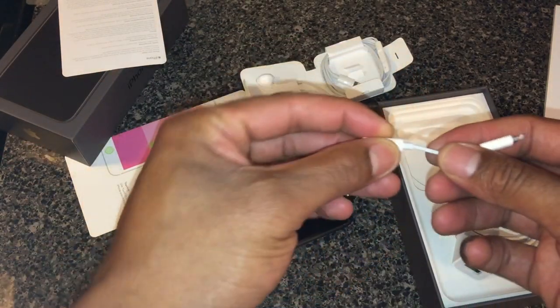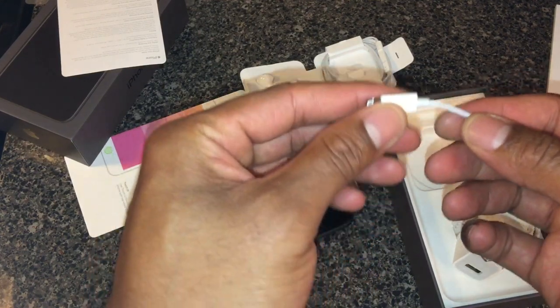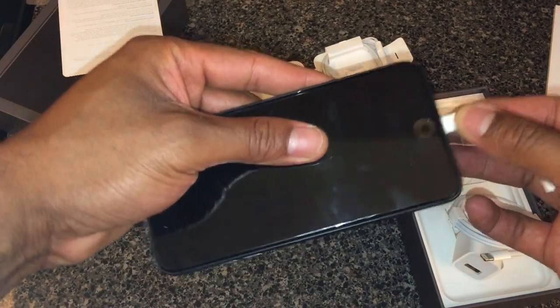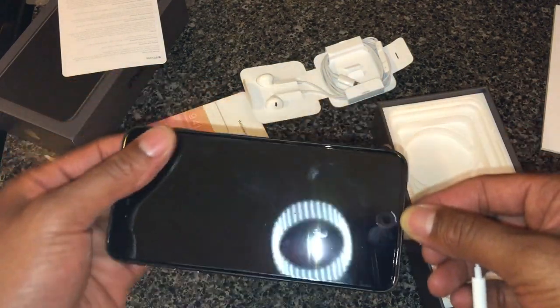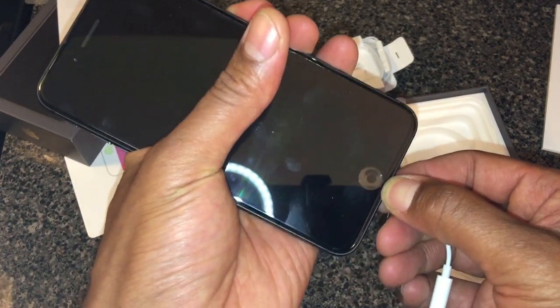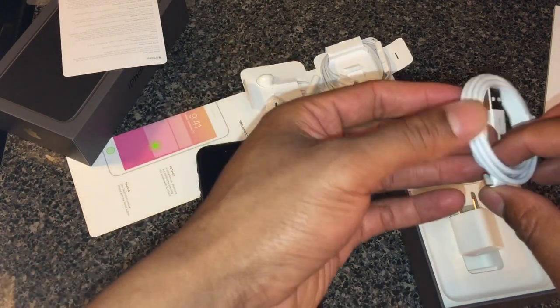Also, just in case you still have headphone jack headphones, they give you this little adapter that goes along with it — you just plug it into the bottom and then put in your regular headphones, so you're able to listen to your music that way. You don't have to completely waste the money you put into your old headphones; you can just wait for the wire to actually die.